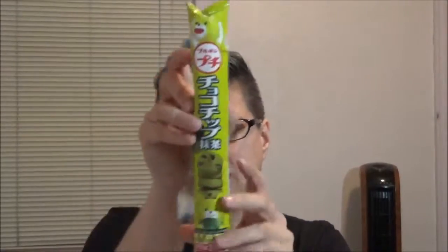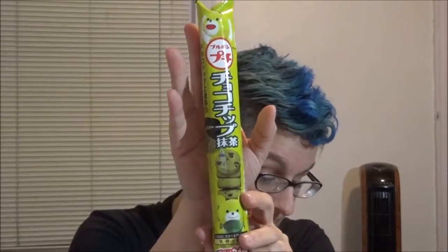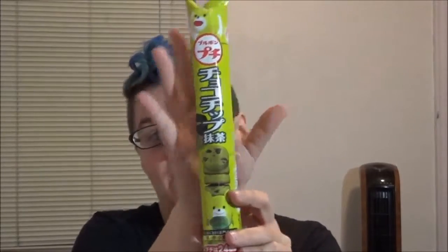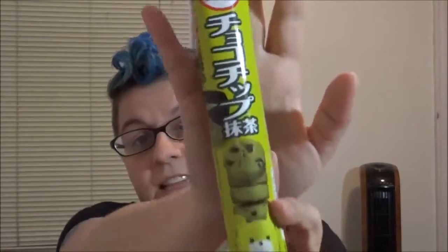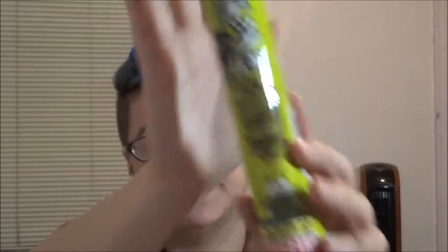Next is these, which feel like they got kind of chunked a little bit. They are Bourbon petite green tea flavored cookies. So they just look like chocolate chip cookies in a green tea flavor. I'm not gonna eat them right now because it feels like they're smashed in there and I don't want to make a mess. At least it was only cookies that got smashed, I suppose.